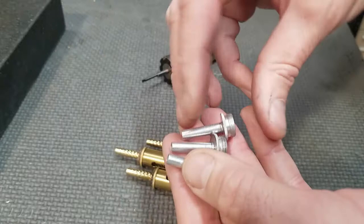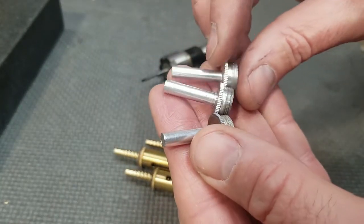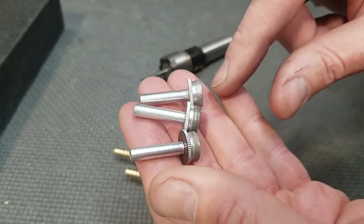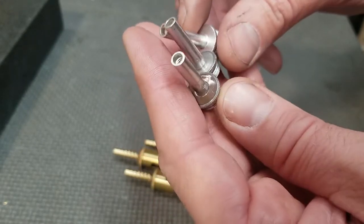These are the stems — they actually look pretty good. A lot of you pull your stems off and say you don't have any problems. Well, all three of these were corroding into the threads, and we had to clean up the threads of all three, and it took a while.